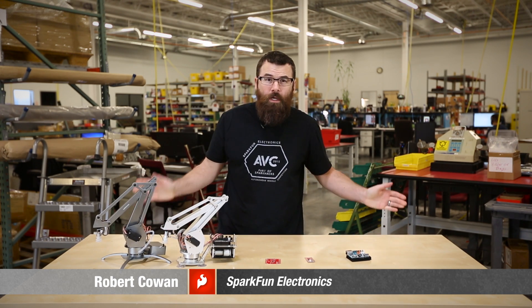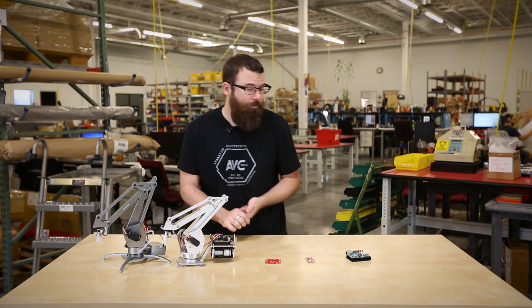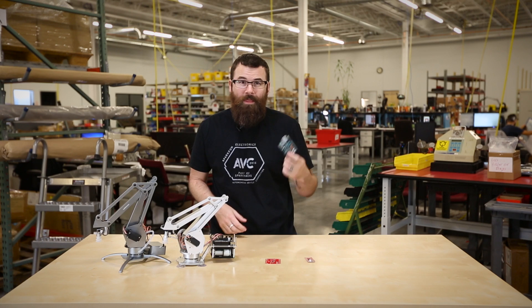Hello everyone, welcome to another Friday new product post here at SparkFun Electronics. We decided to change up the scenery a little bit — we're down here on the production floor. And first up, let's talk about this guy.